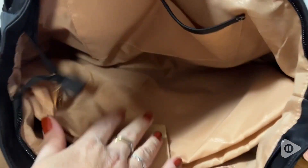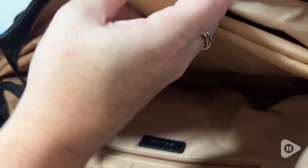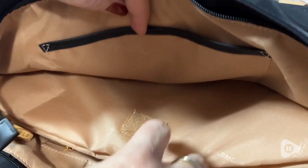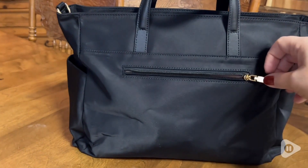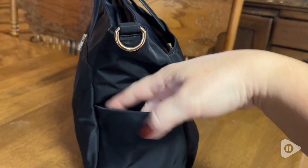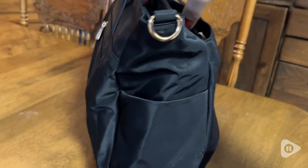It has multiple compartments and pockets that give you so much room to store all of your gadgets, devices, books, whatever you choose to put in here. All the zippers on the outside, and there are tons of little pockets on the inside. Everybody loves pockets, as long as you remember where you put your stuff.